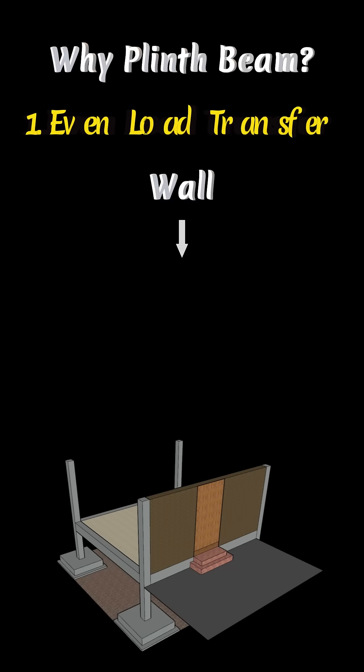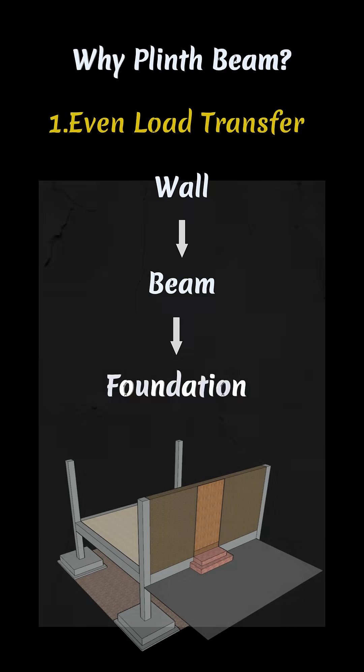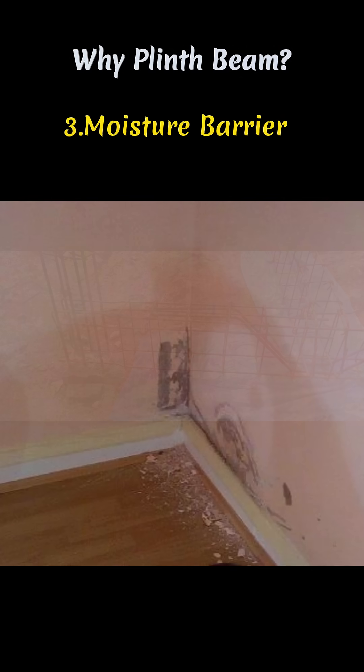A plinth beam transfers the wall load properly from the beam to the foundation. It also prevents cracks in walls and protects against moisture from the ground.